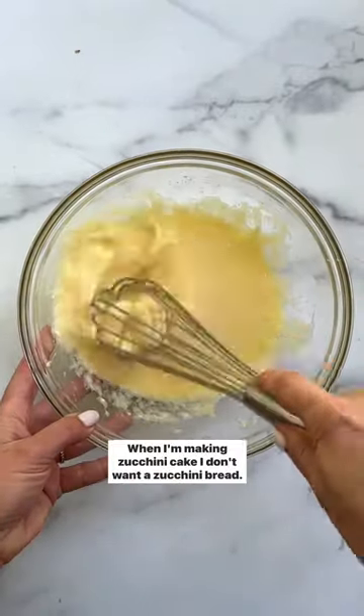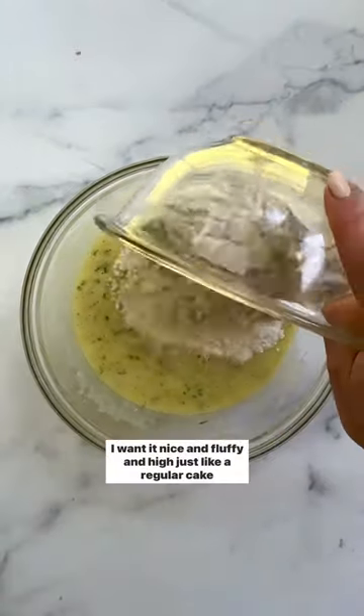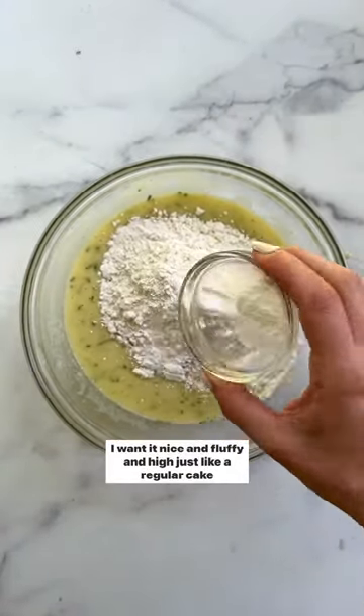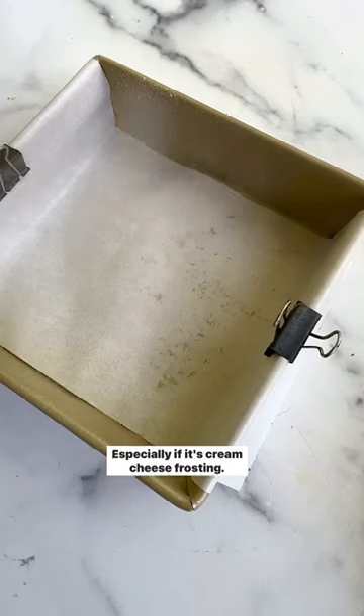When I'm making zucchini cake, I don't want a zucchini bread. I don't want nuts. I don't want maple syrup. I want it nice and fluffy and high, just like a regular cake. And yes, I want frosting, especially if it's cream cheese frosting.